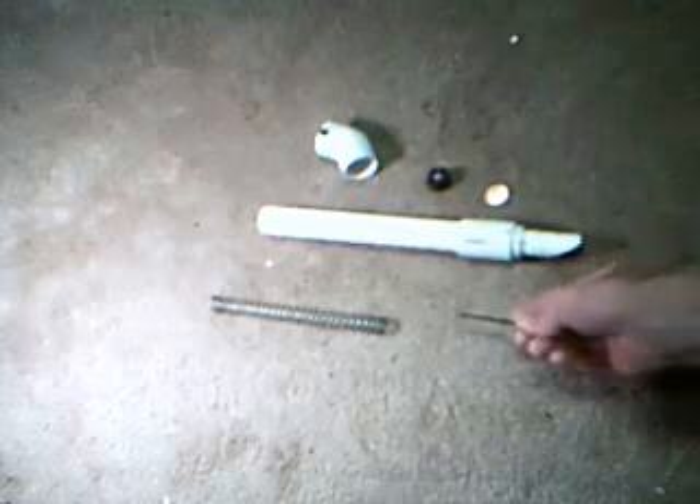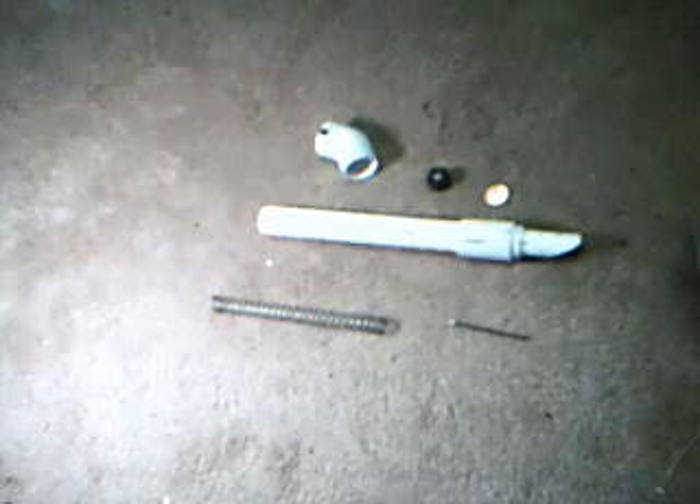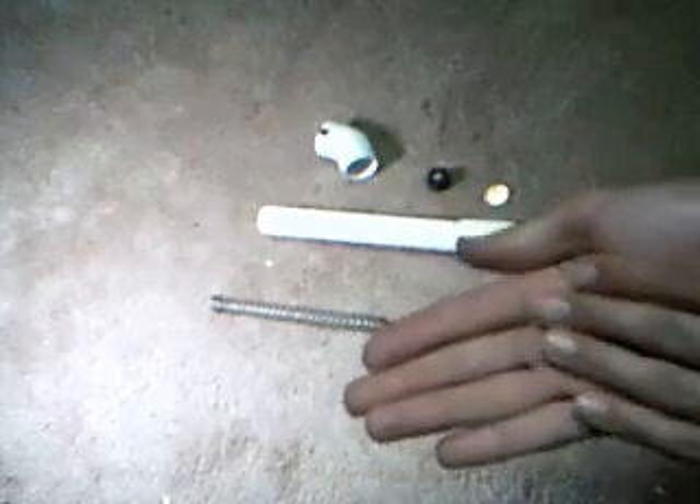Next up is the nail; we'll probably change this out with some other sort of device. That will keep the spring in there. And finally, last but not least, the BBs — 6mm airsoft BBs. I'll be using .12g for this style because I have a surplus of .12s, and .20s are too expensive.